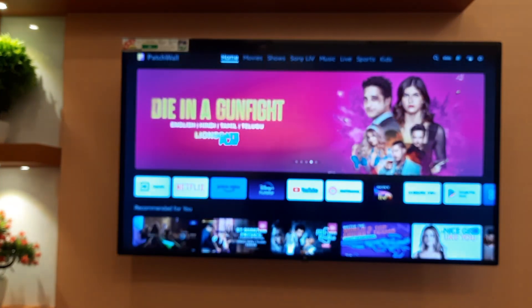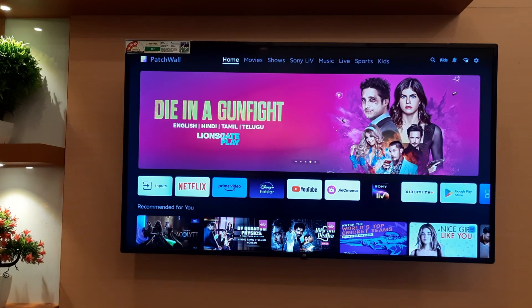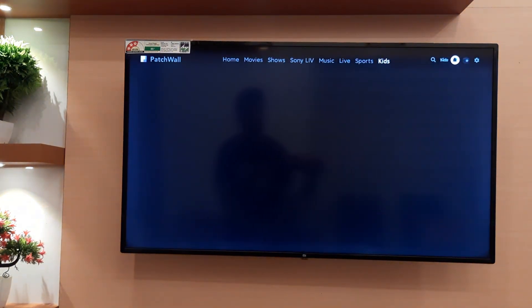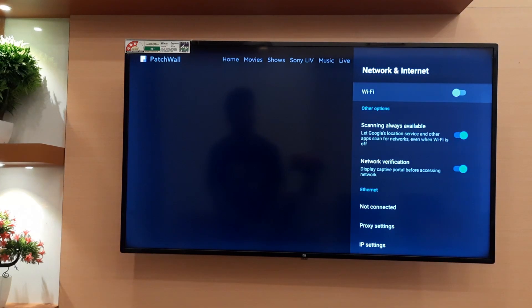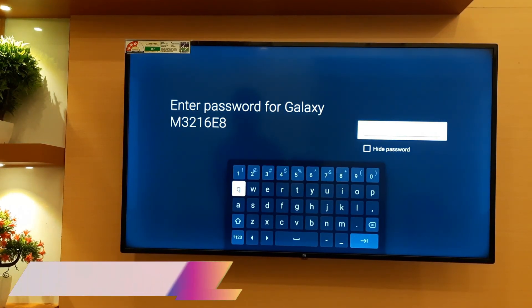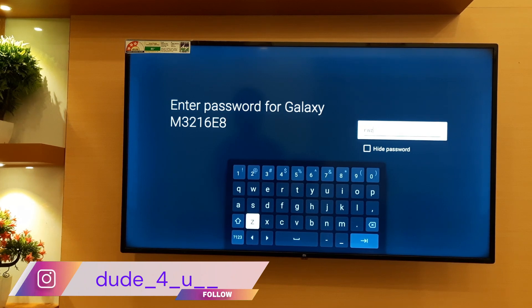Now, on your TV, go to settings which you see in the right corner. Turn on Wi-Fi and select your mobile hotspot. Enter the password and connect.